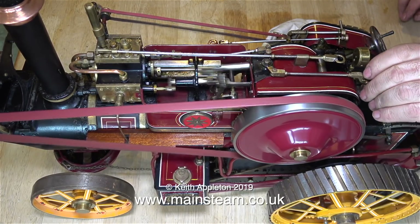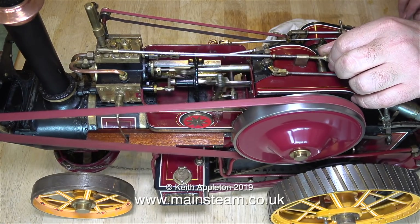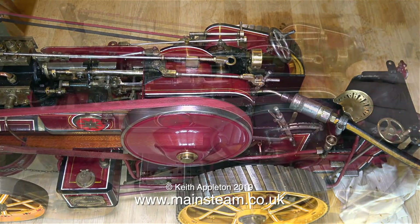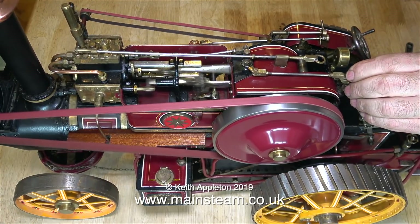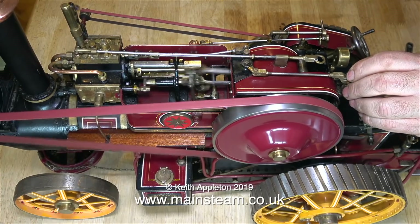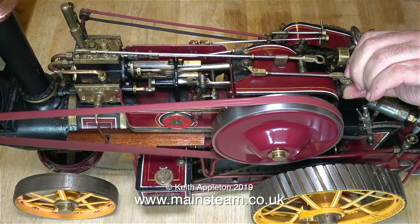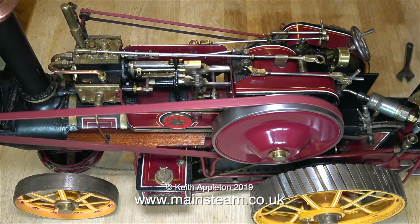The whistle sounds a bit feeble because there isn't much pressure in the boiler — about 40 psi I think. When I back off the regulator to slow the engine down, the whistle sounds a lot better. I'm just checking the hose connection because I'm going to pump up the pressure to 80 pounds per square inch. The power in this small engine is remarkable for its size. When I first got this engine a few years ago I rebuilt the top end completely, and the valve timing is almost perfect.